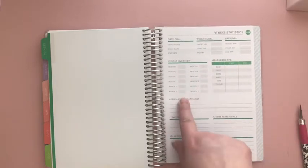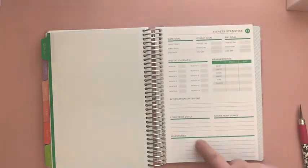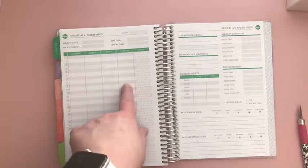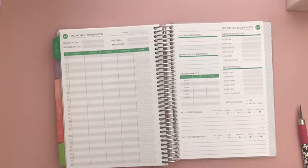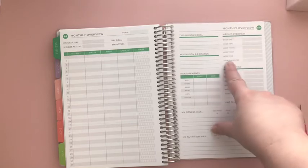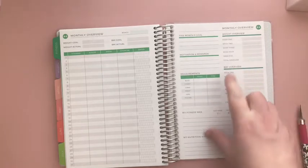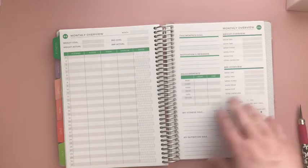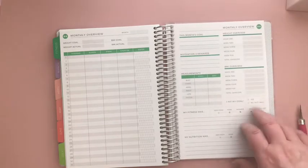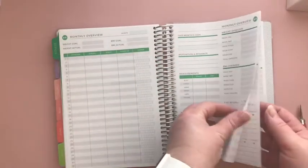You also have your BMI goal, your weight overview by month which is really nice, your measurements with start and ending, your affirmation statement, long-term and short-term goals and milestones. Then there's a monthly overview for vitamins, sleep, steps, and exercise, which is really nice. You also have this month's goal, motivation, rewards, and your weight overview by week — that's especially nice if you've had any type of bariatric surgery since you tend to weigh yourself weekly. Then there's your BMI overview, measurements, fitness and nutrition overview, and it repeats for 12 months.